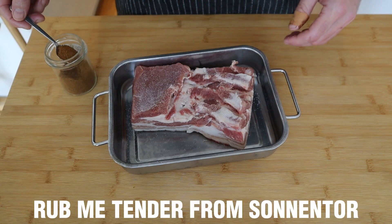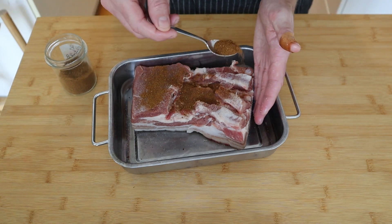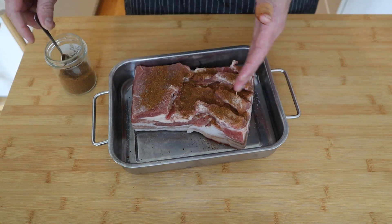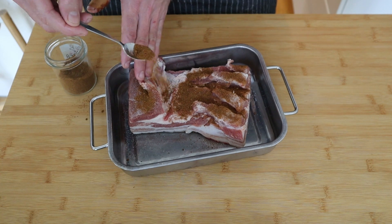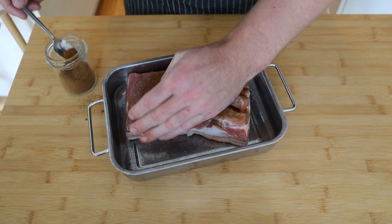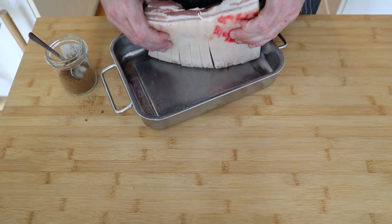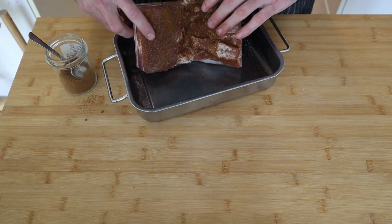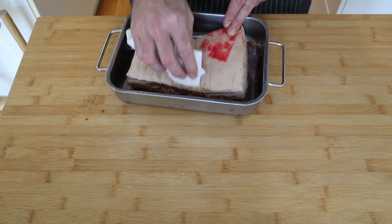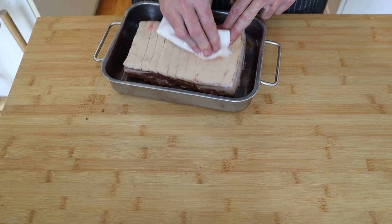I'm going to be using this seasoning from Sonentour called Rub Me Tender. I don't actually know the full ingredient list, but I've used it plenty of times before — I also use it a lot on vegetables when I smoke them. It's quite a good all-round seasoning. I'm just going to get that patted into the meat on the bottom side. On the top, I'm going to wipe off any rub because I don't want any on there — you want this fat cap to be super, super dry.